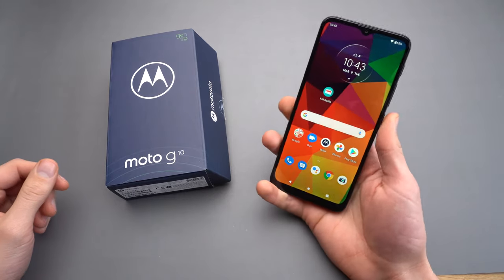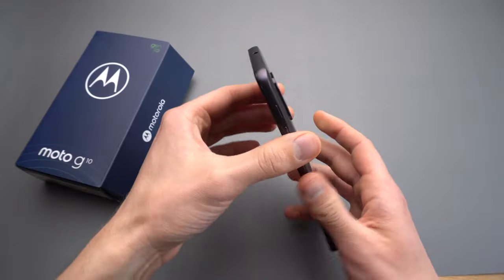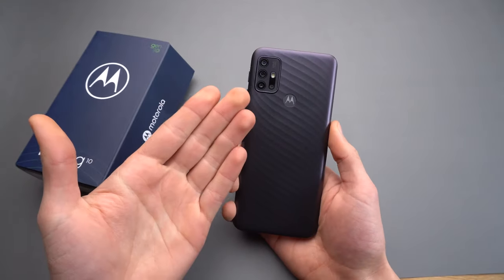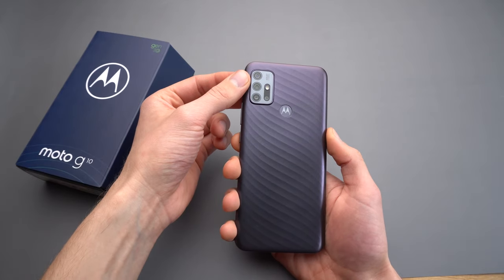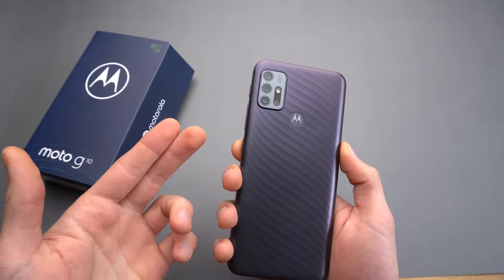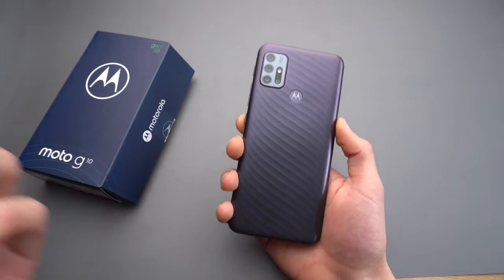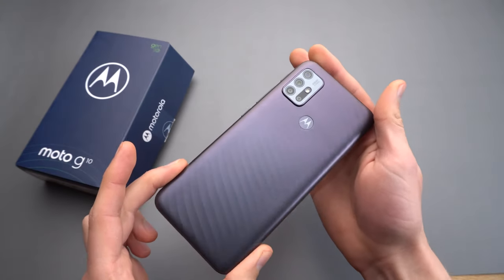Hey there, in this video we're going to check out the camera quality and performance of the brand new Moto G10. The Moto G10 has got four cameras, the main camera being a 48 megapixel camera, and actually the main camera on this phone is very, very good. We're going to see some sample pictures and images so you can see the quality for yourself.